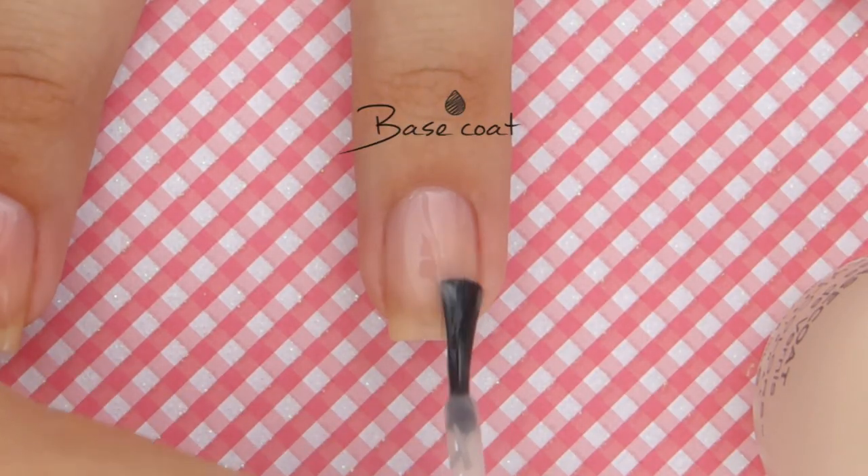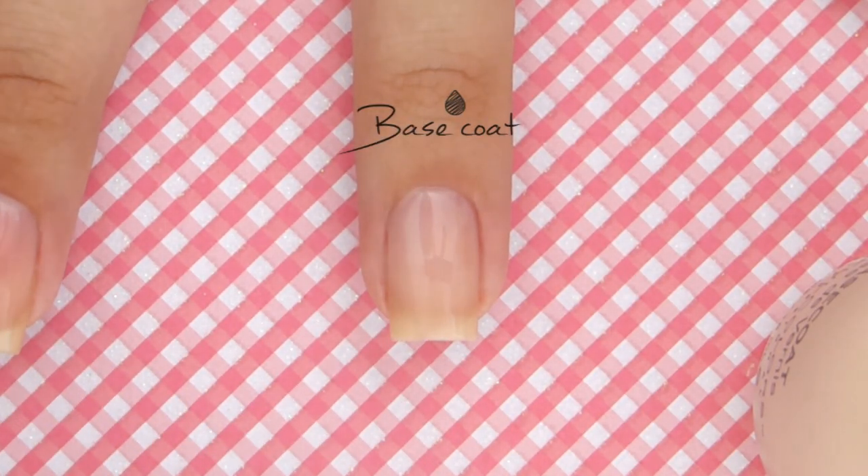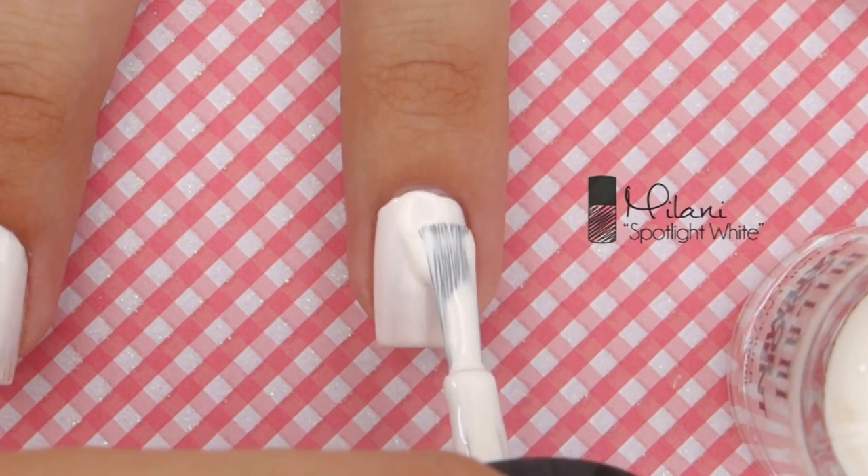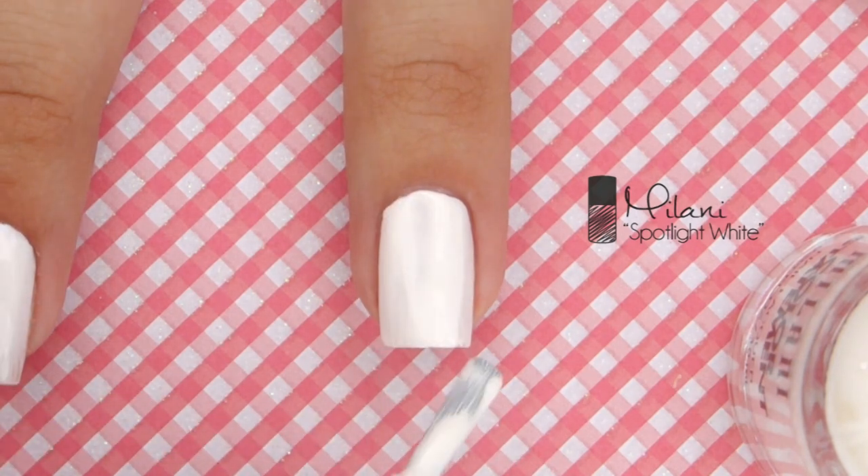To begin, start off with a base coat to protect your natural nails. The next step is to apply a white polish as your base color for the best gradient opacity — this really makes the colors applied over it pop.